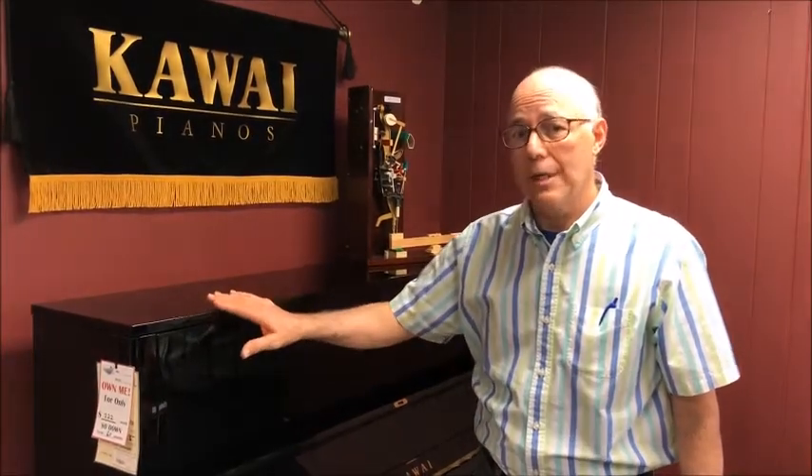It's 51 inches tall, which gives it long enough strings and soundboard size to be like a grand piano. It literally is like a grand piano in an upright cabinet, and Kawai has won many awards in the industry for quality tone and for advanced technology. Let's take a look at some of those reasons.